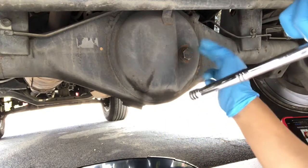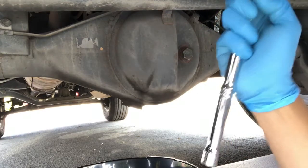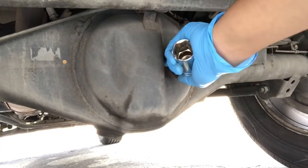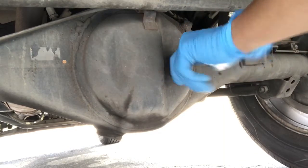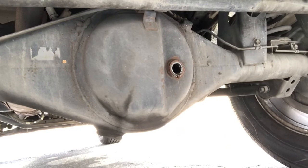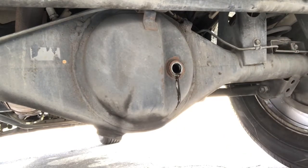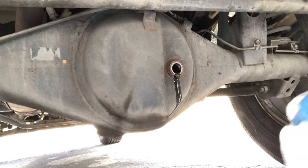I've got the fill plug up here — not the drain plug, the fill plug. Let's open that up first. I used the breaker bar, and this thing was able to loosen — oops — actually by hand.